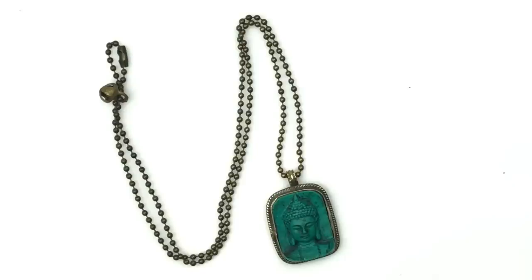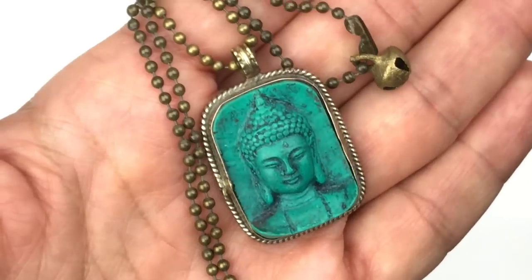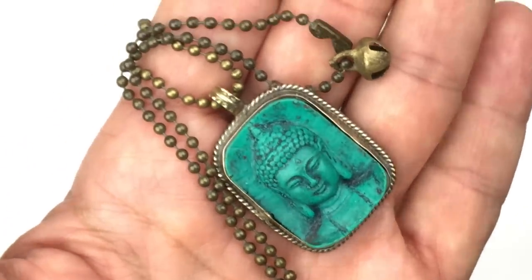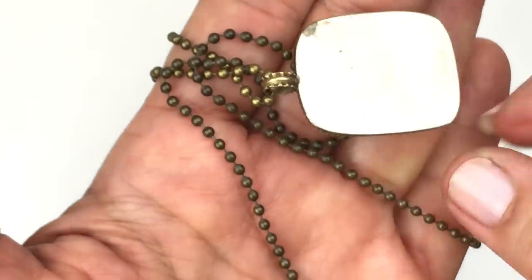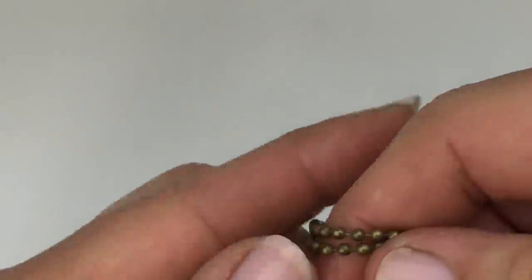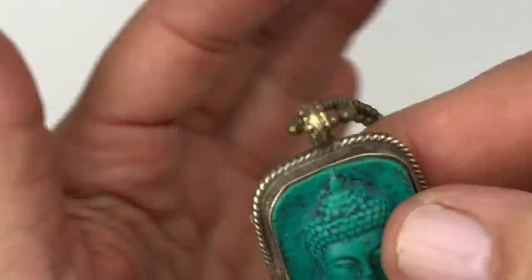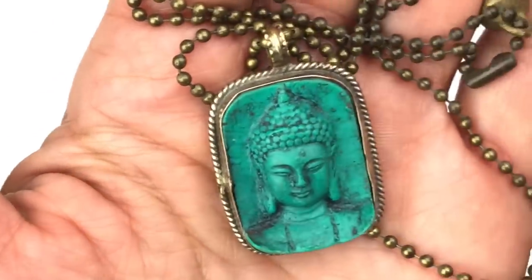This next piece is a very pretty necklace with a carved Buddha pendant in a turquoise color — not sure if it's real turquoise. It's on a brass tone ball chain with a little bell. Here's a closer look at that pendant — isn't that color beautiful? No hallmarks on the chain or pendant, but it's certainly a very pretty one.